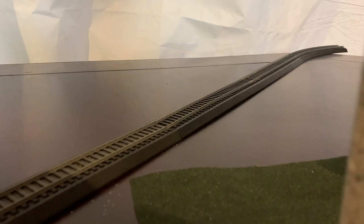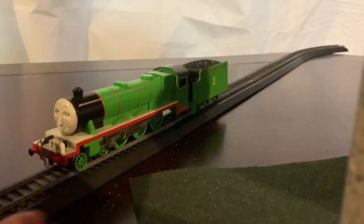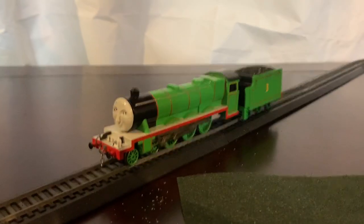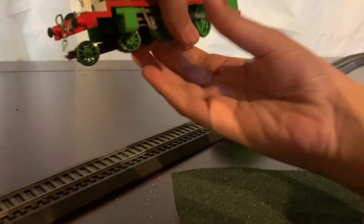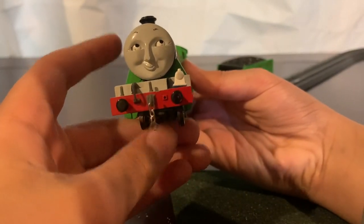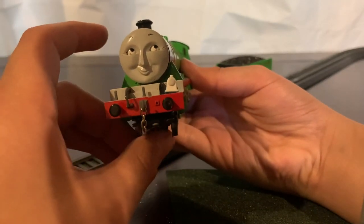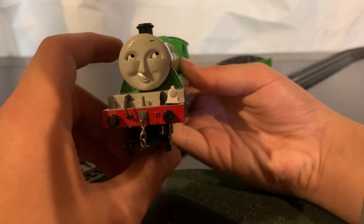The next engine we're going to be looking at is Henry the Green Engine. This is my Bachmann Henry — let's take a look. This is Henry himself. On the front I have a chain coupling and a lamp right here. Sometimes I use it, sometimes I don't, but I usually use the lamp for bigger engines.